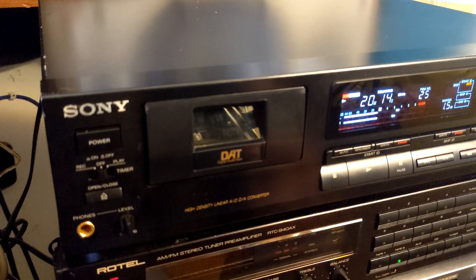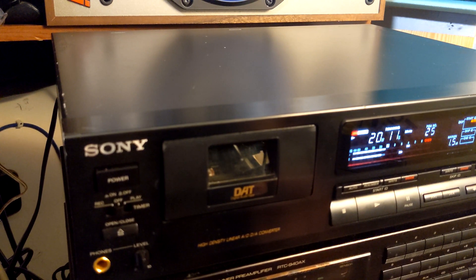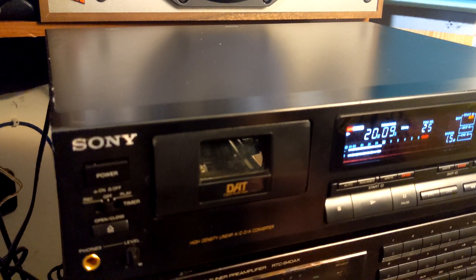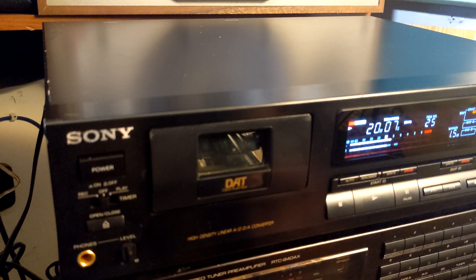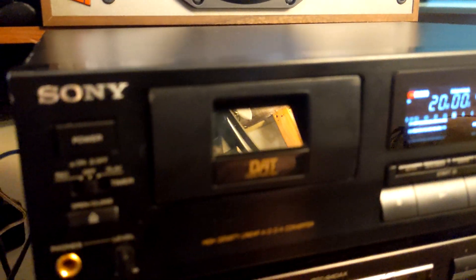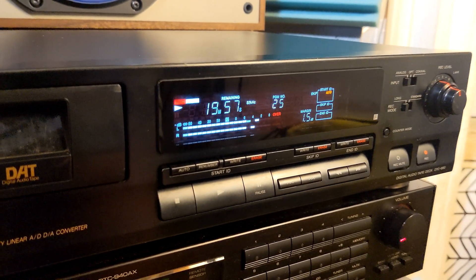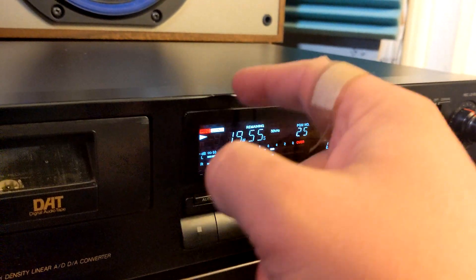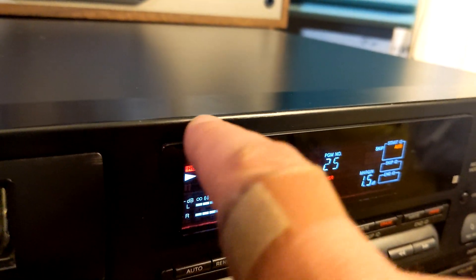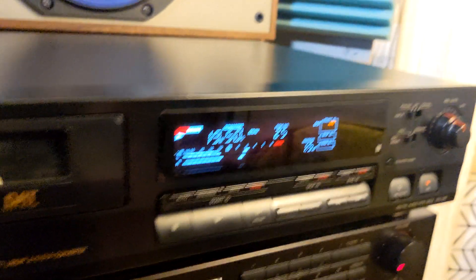I'm going to list it on eBay because it's perfectly serviced and tested. I recorded a couple of tapes on it and played tapes from Panasonic units and Tascam units - I have two Tascam units here. I have other Sony units too. Everything is working fine. This thing is ready to be used for many years. It looks good - there's a small dent or something, but compared to other stuff you can find on eBay, this is really a good catch.